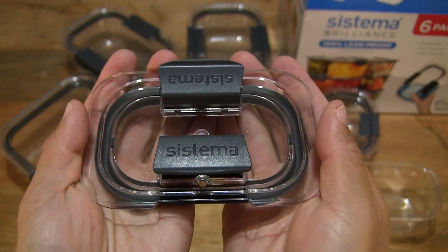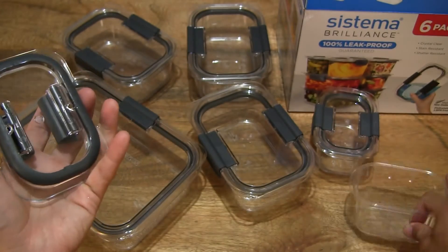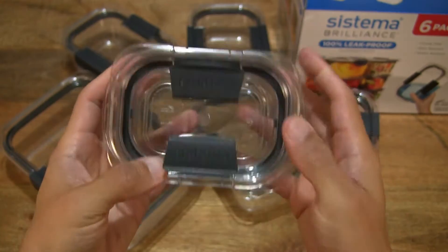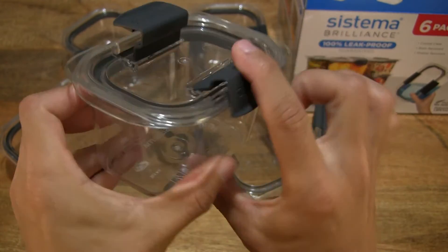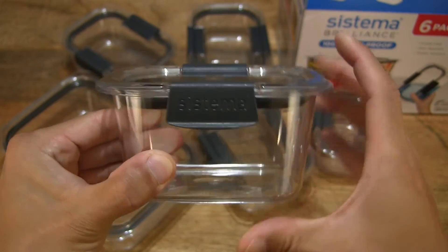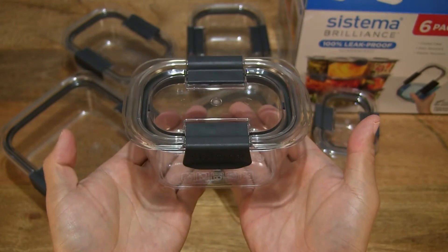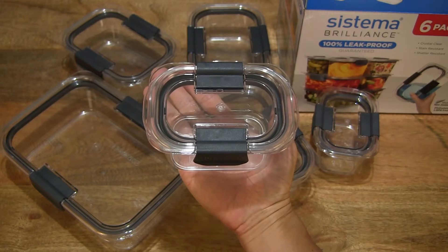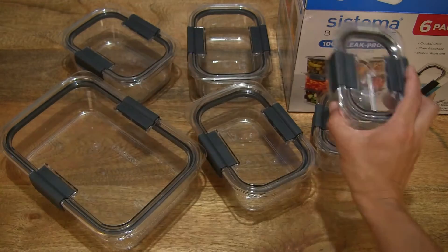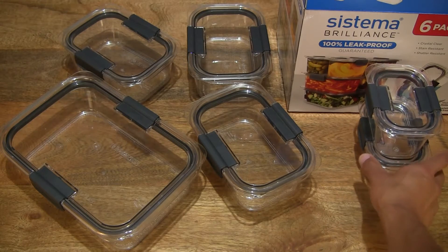You can see the Systema branding on both clips or latches. So just going to replace the lid back on — very simply, it goes in without any effort at all, ensuring that the clips or latches snap on. No mistaking there that you have securely closed and fitted the lid onto the Systema Brilliance food container. Giving you an idea of the size of this 380ml capacity container resting in my palm.